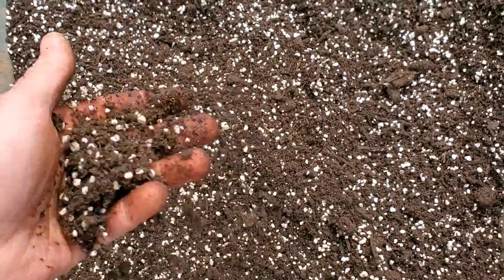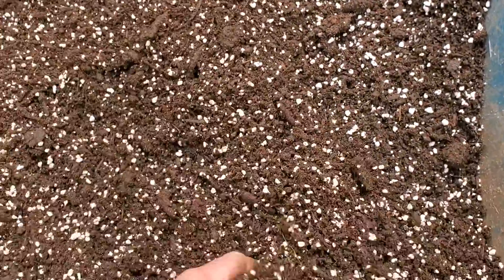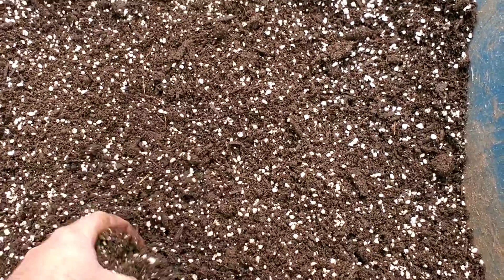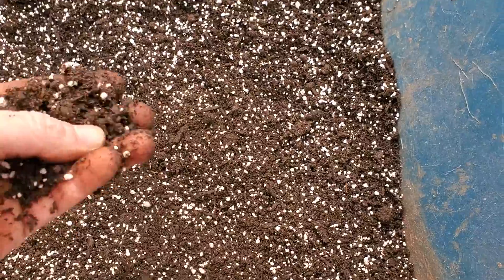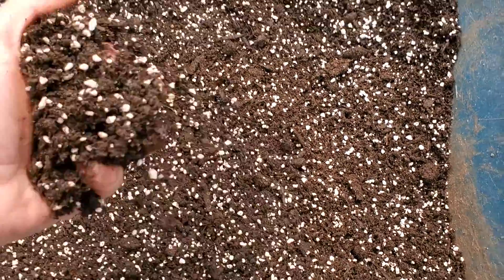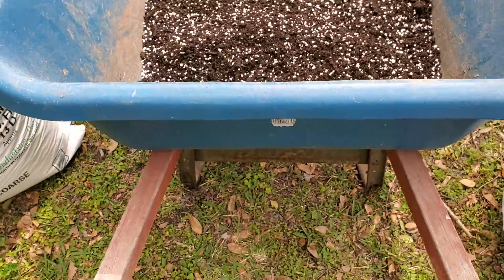Over the last six months we added perlite to aerate the mix. As you can see, this stuff is light and fluffy. You can use this with citrus trees and all sorts of trees — top dress all your plants and they will thrive. This stuff is really really good.